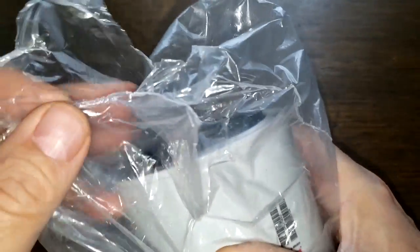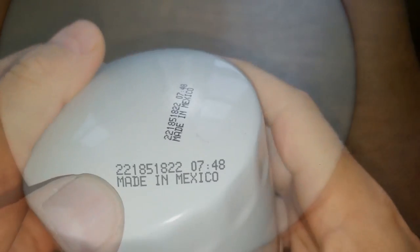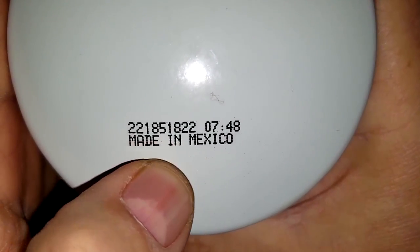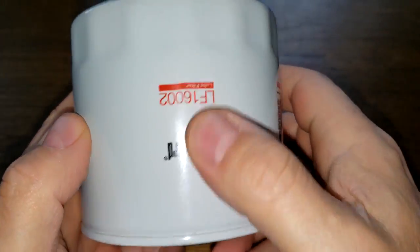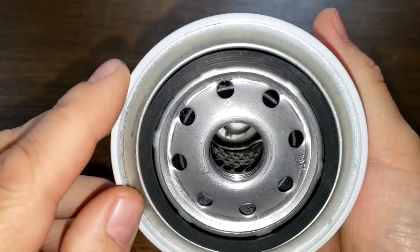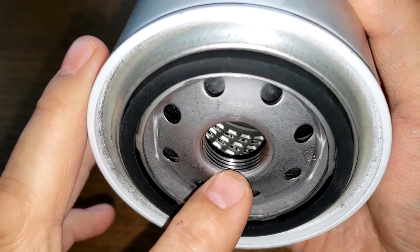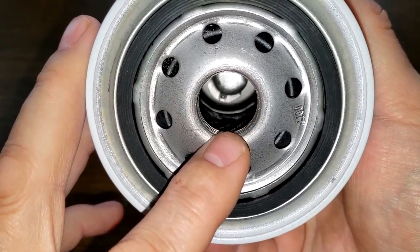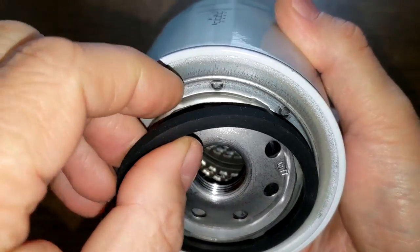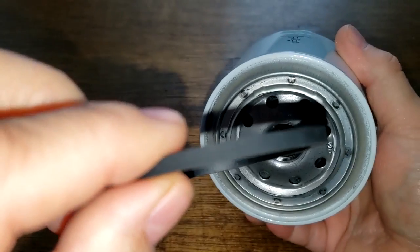Now let's look at the Fleetguard. The Fleetguard comes sealed in plastic. Date code: 2-2-1-8-5-1-8-2-2, made in Mexico. The Fleetguard has eight inlet holes, a metal core with louvers, a bypass valve down below, about four grooves for threads, and a nitrile rubber gasket which comes out real easy and also looks on the thin side.